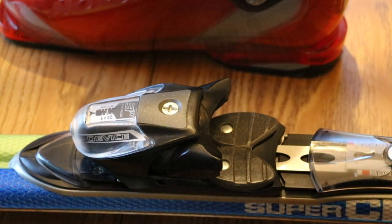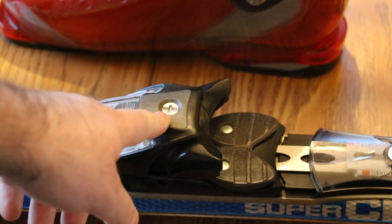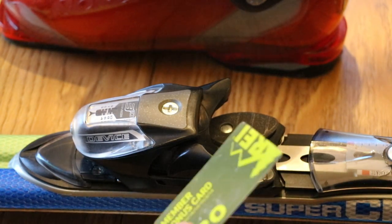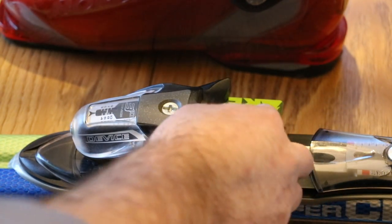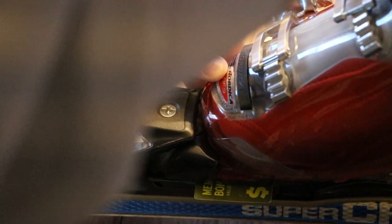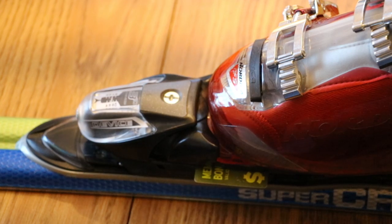The adjustment itself is very easy — it's done with this screw here. You turn the screw and this plastic piece moves up and down, and that's how you set the height. To get that extra half millimeter, take your feeler gauge — your business card — and put it on top of the anti-friction device at the front of the binding. Then take your boot and pop it into the binding.